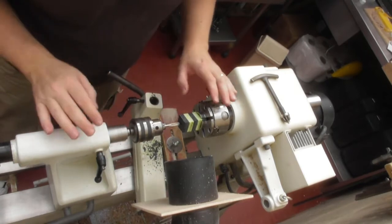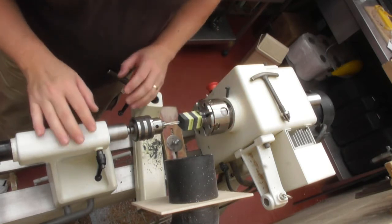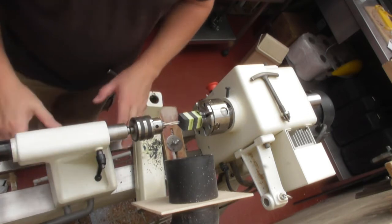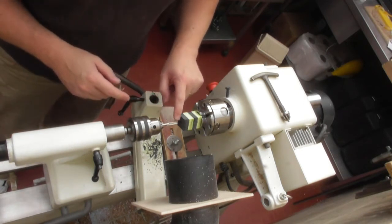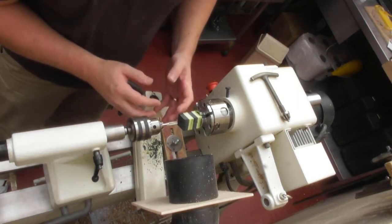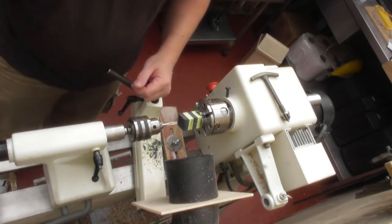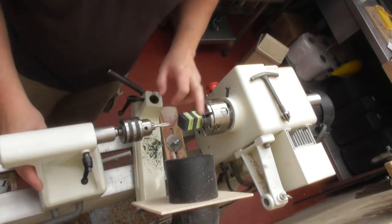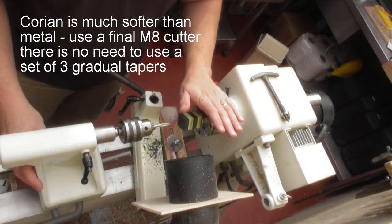When using the tailstock with a thread cutter on the lathe, it's really important that you don't lock off the tailstock — this must be free to move. What's going to happen is, as it's cutting the thread inside the Corian, it will draw the tailstock up into the item at the correct rate. You can't guarantee that turning by hand at the right speed, so just leave it loose and let the thread cutter do the work and let the tailstock just follow. Have it going as slow as possible.